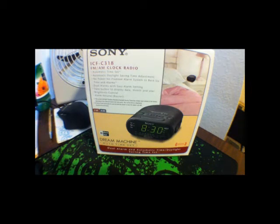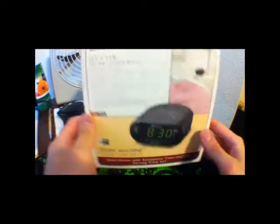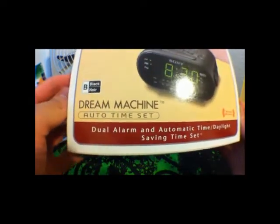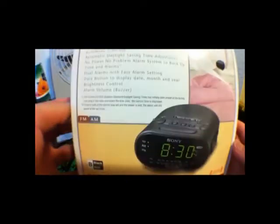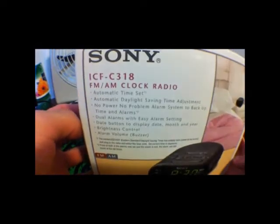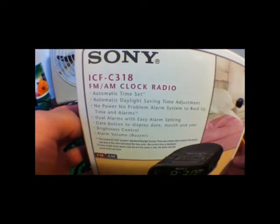Hey guys, this is LamShade09 here. I'm just going to do an unboxing and a quick review of the Sony Dream Machine, auto time set, dual alarm and automatic time, daylight saving time set, no power no problem, IFCF C318 FM AM clock radio.